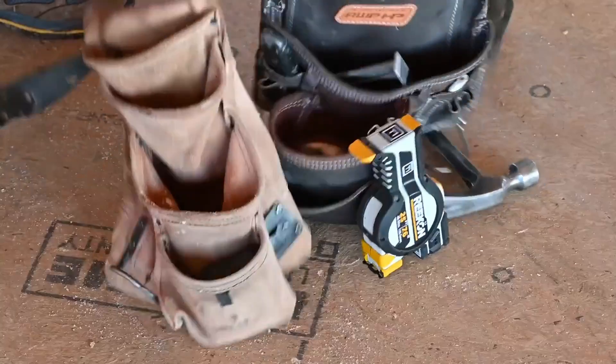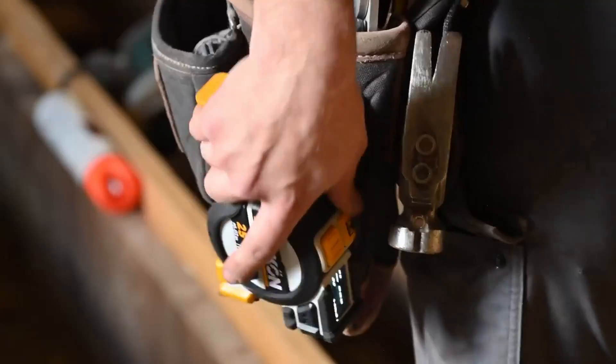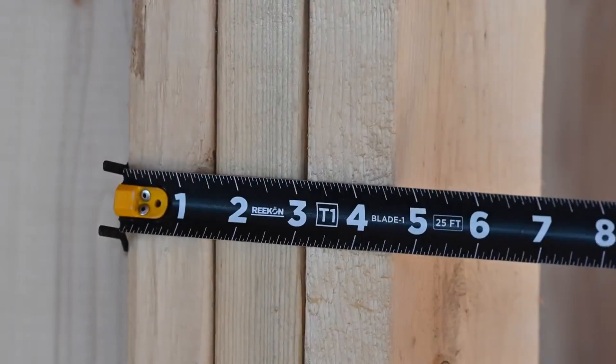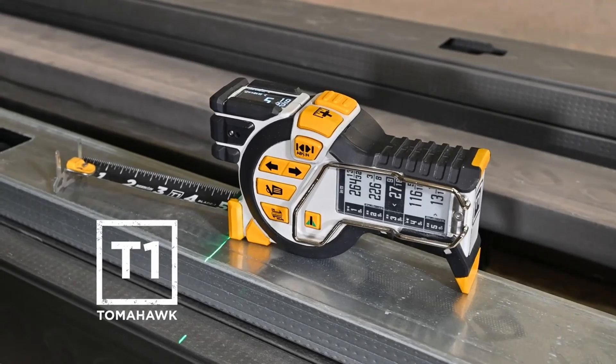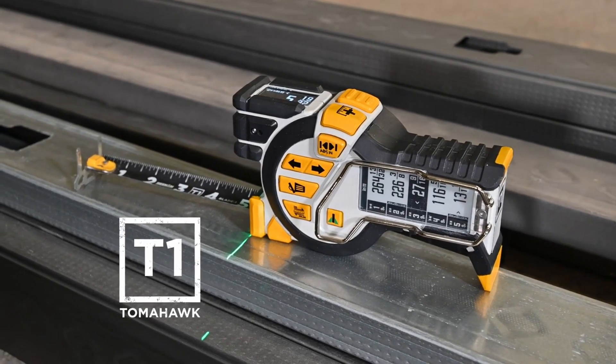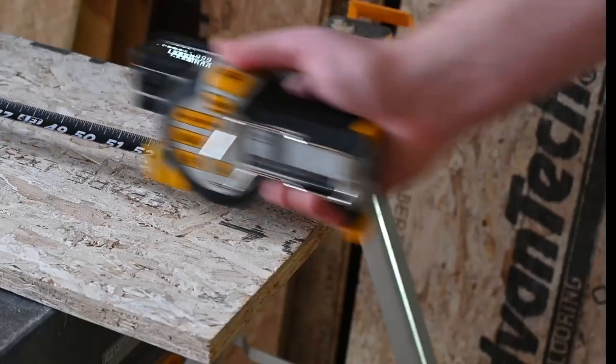On a fast-paced job site, professionals require the best tools to stay competitive. Today, those tools no longer have to be stuck in the past. Introducing the T1 Tomahawk Digital Tape Measure by Recon Tools.